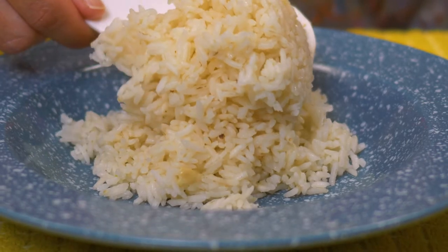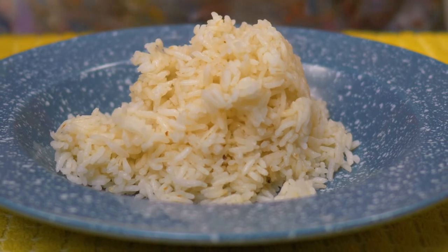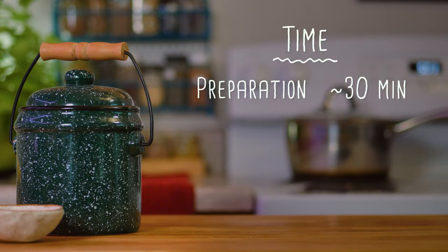Here's my mom's mantra about Brazilian rice. It can't stick together. It needs to be soft, but not too soft. And it can't be dry, so it's a delicate balance. This recipe will take a little less than 30 minutes to prepare, but most of it is wait time. So let me break this down.